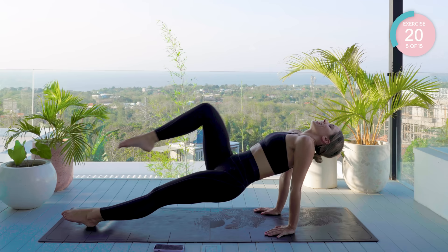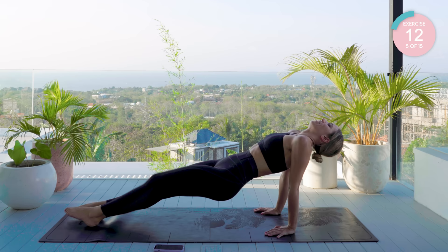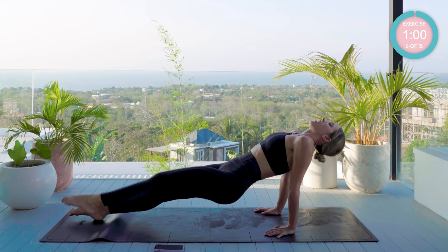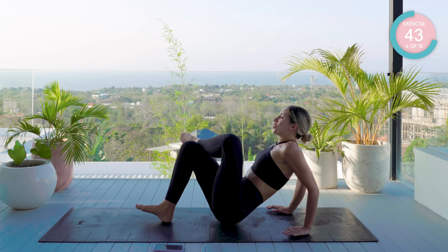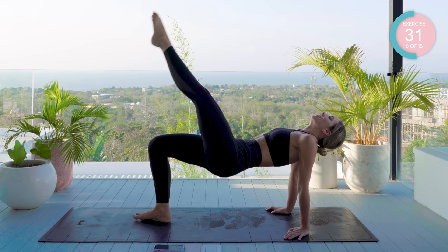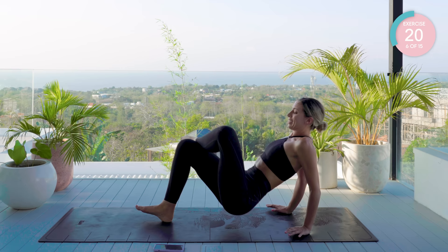Now only if you feel you can, draw the right knee into the chest, followed by the left. We're nearly there. Amazing work. Lower your body down. You're now going to bend your knees and hook your left ankle over your right knee. From here, take that body up to the sky. Drop down with the hips as you bend the elbows. Straighten back up again. Straighten the leg and bend it. Work those triceps.